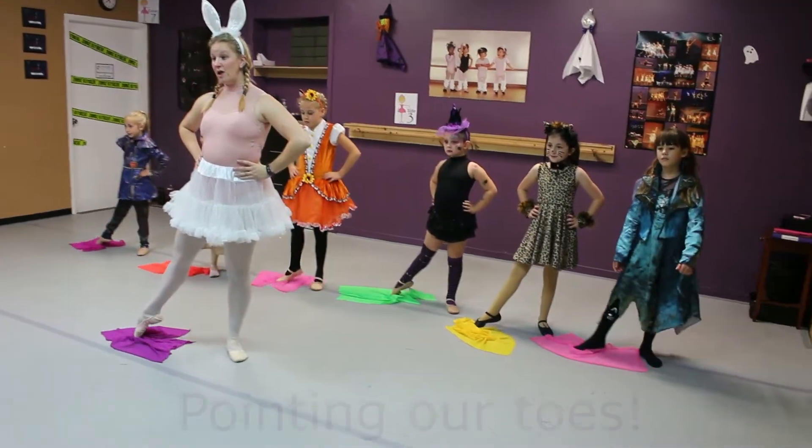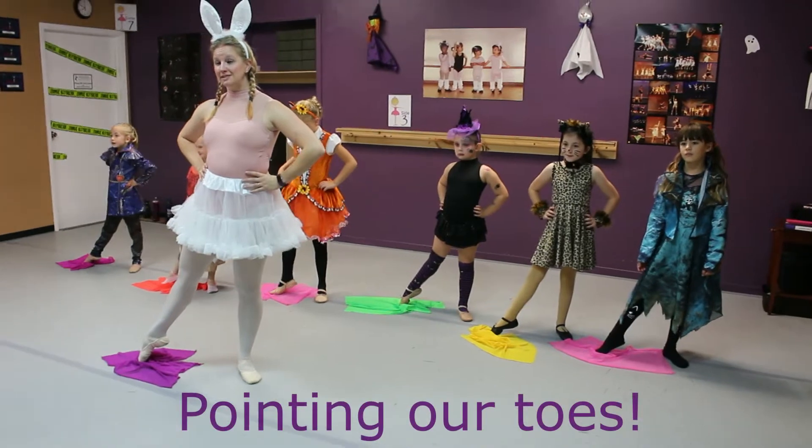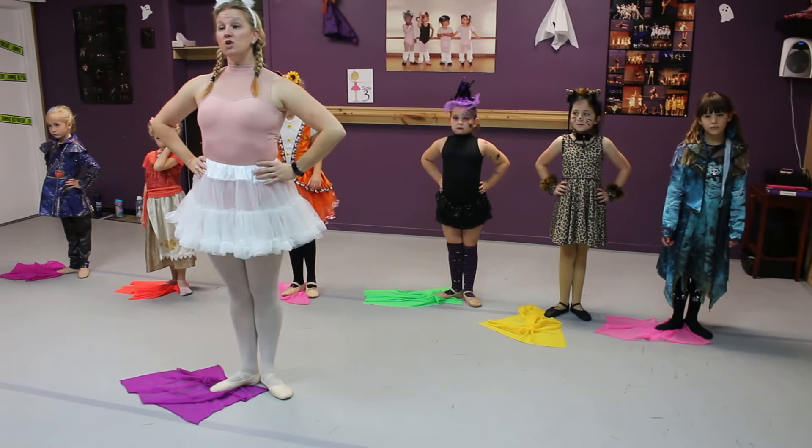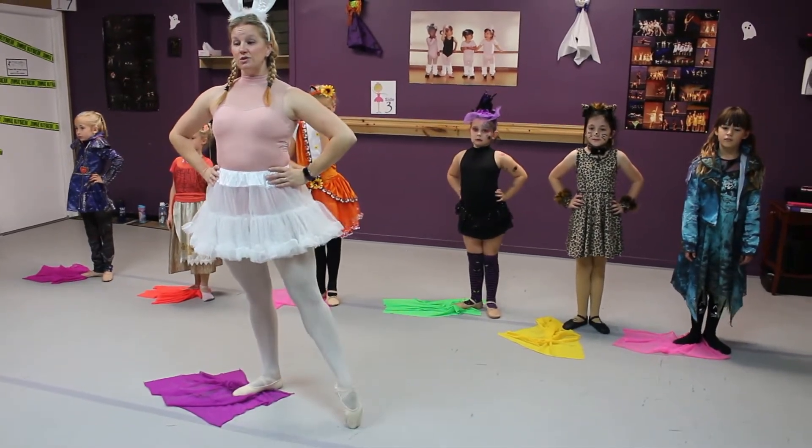Let's try again, ladies. Tendu out, and we really point those toes, and in. Good job. And we're also working on our knees, so we're pulling up nice and tall so we can get a little bit taller, so that we're not bending those feet.